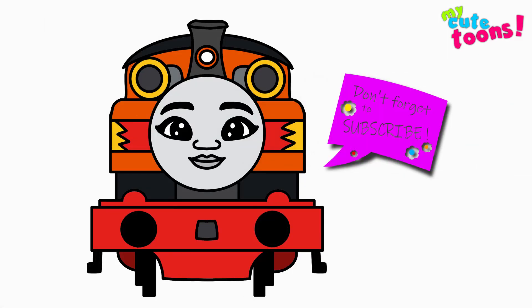Now you can look at my picture and you can try to match the colors. Thank you for drawing with me. Please don't forget to click the like button and subscribe to my channel. And I will see you soon — bye bye!